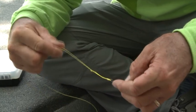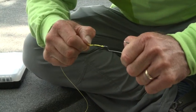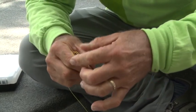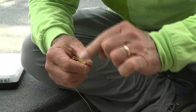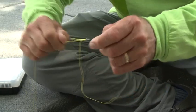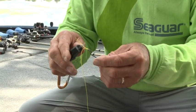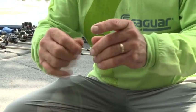Now you can slide it down. Then what I do is I lock it on my thumb and pull super, super hard. You can pull this, but I don't pull that at the end because that can loosen your knot back up. So that's what I pull. And once I get that knot tied right there, then I just come in and cut my braid. There's the knot.